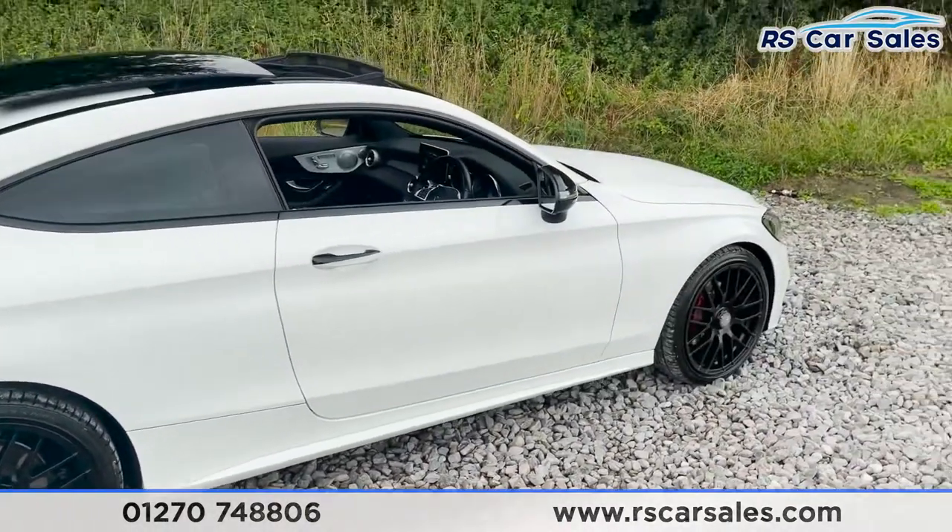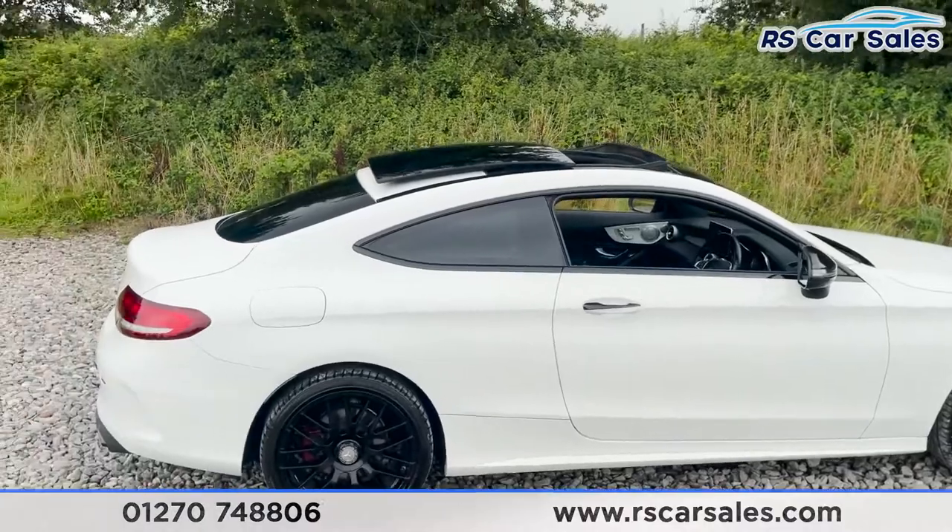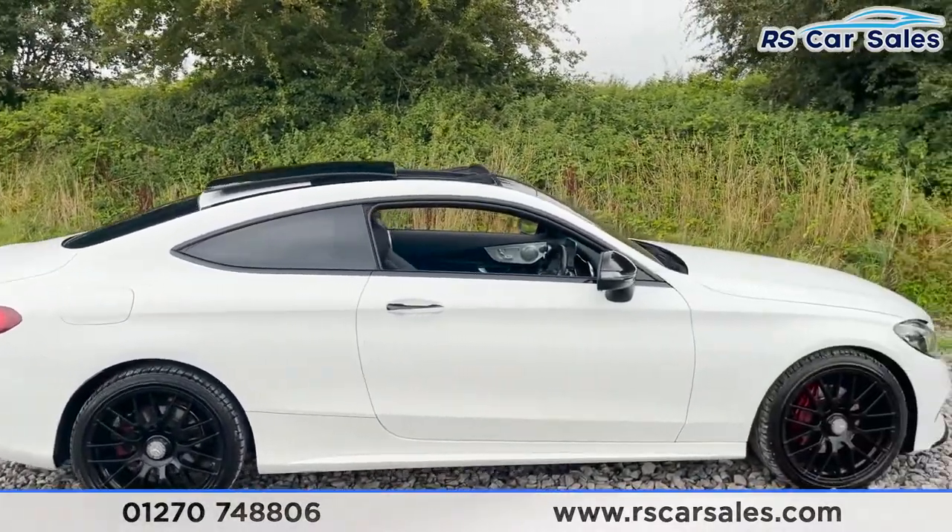You do have keyless entry and go as well in this vehicle — and can we just say how nice is the contrast between white and black on this car.